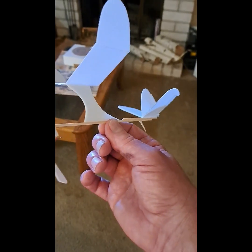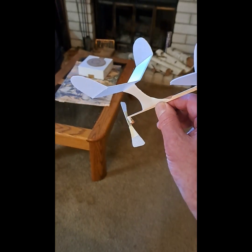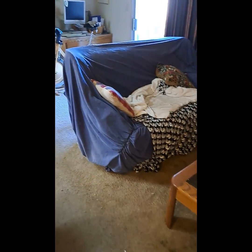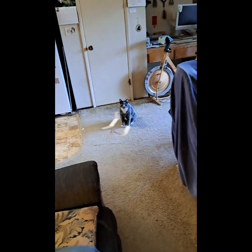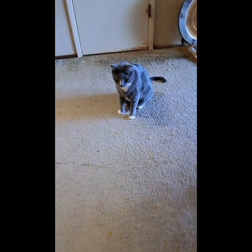I'm going to do a little unpowered glide test here with the new rubber band powered mini airplane — just to see how it glides. I've got Fluffy over here watching me. Are you ready Fluffy? Here we go. Wow, that was pretty good! What do you say Fluffy?